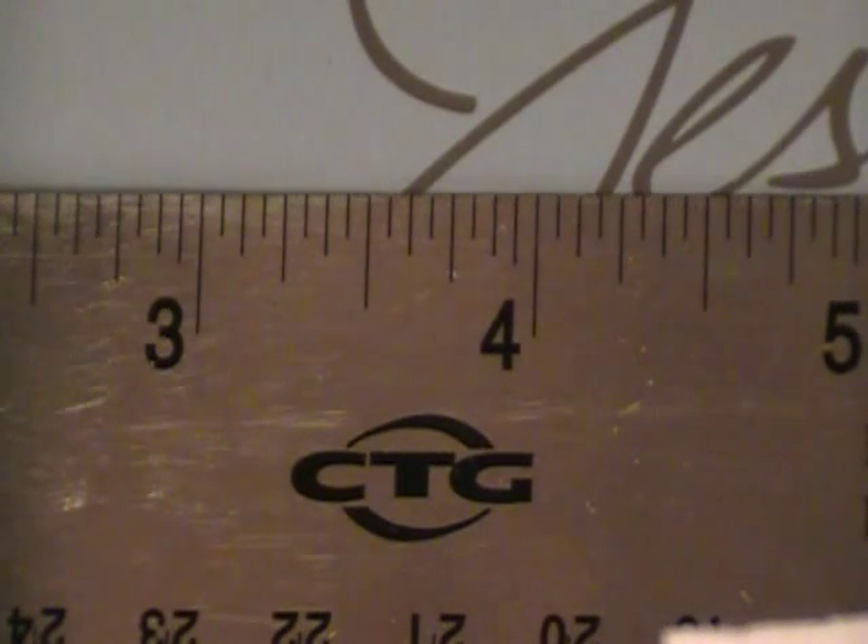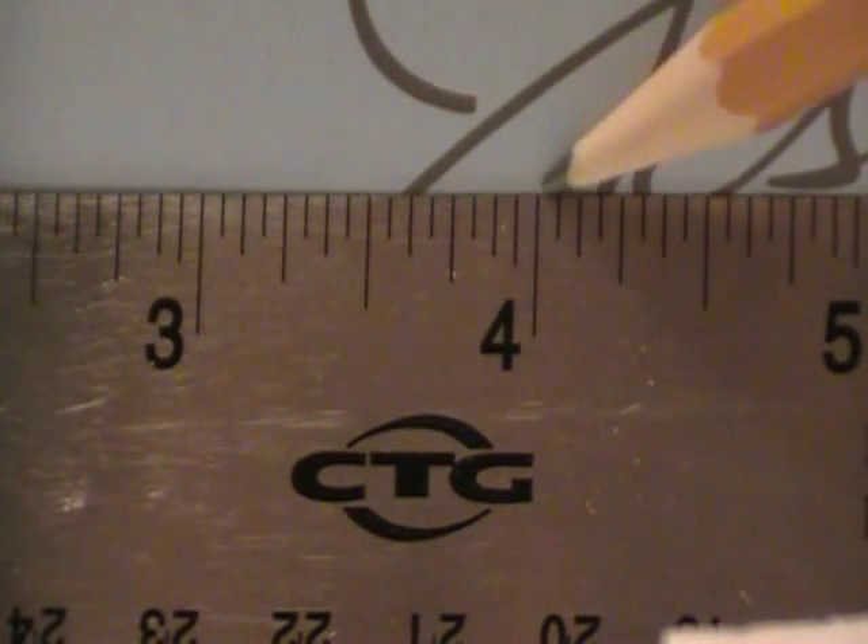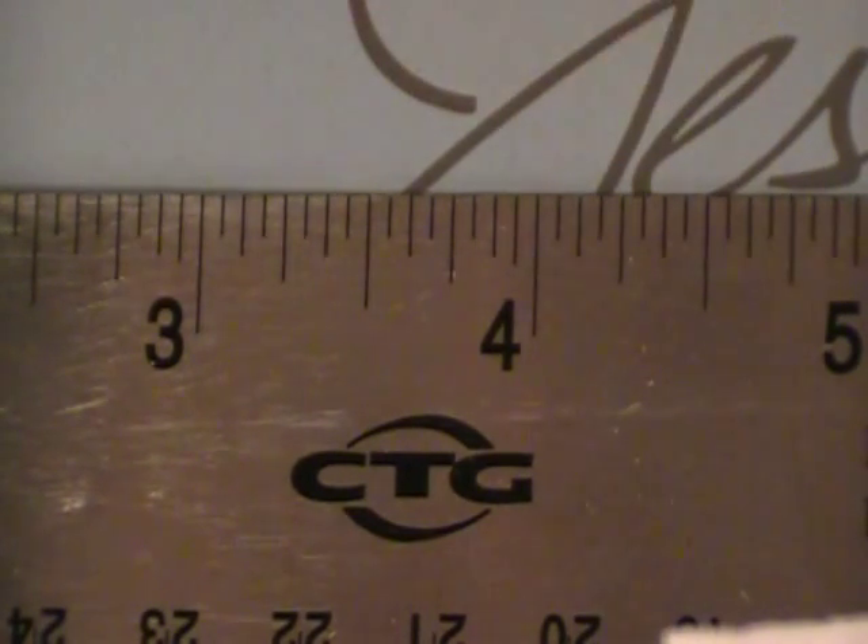I want to give a little tip if you're not familiar with your eighths of an inch — this is the easiest way to remember, and this is how I explain it to all my helpers. We're just going to look at between the three and the four on the ruler here, since it's easier to see than starting at zero and one.